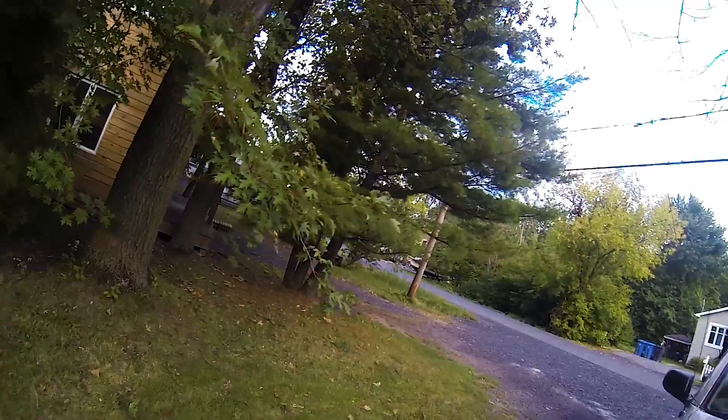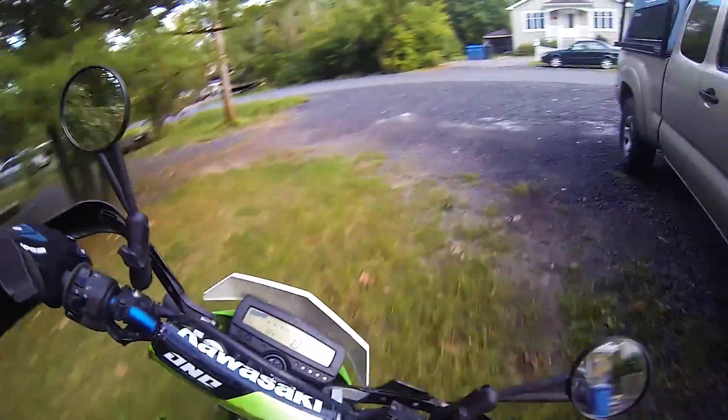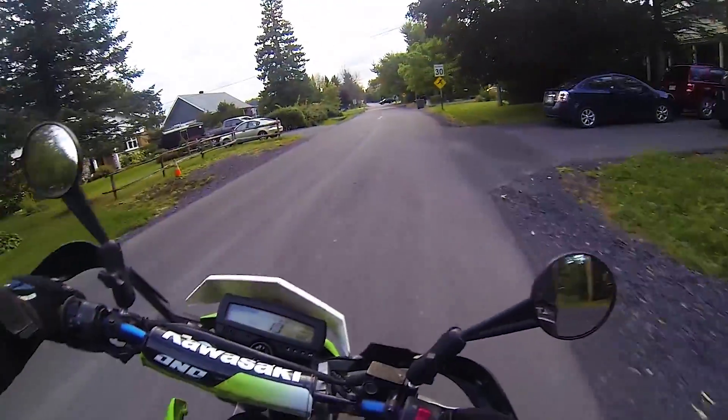It's a nice cold day today. I'm having to wear layers and stuff, but it actually makes it kind of nice because then I don't overheat nearly as much.